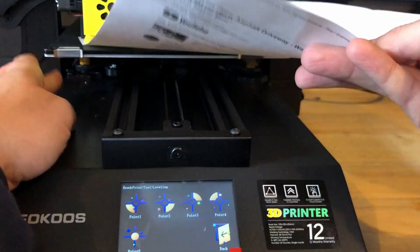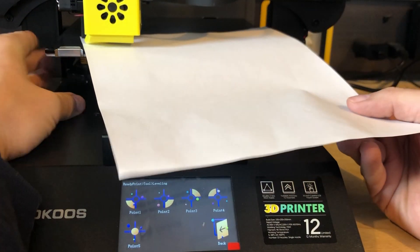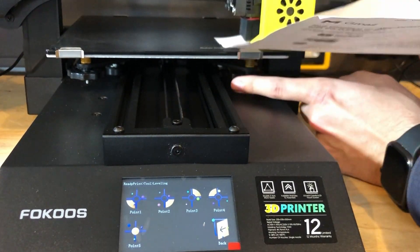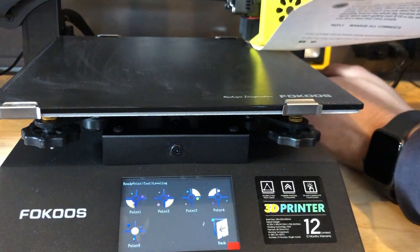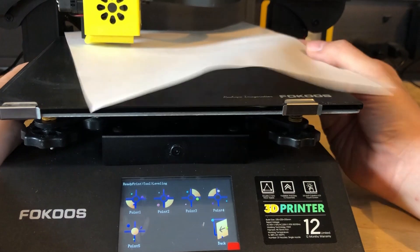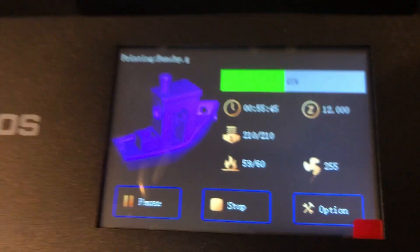You have the option to upgrade this machine to a BLTouch, but for now you have to use the manual bed leveling. The screen will walk you through all the corners you'll need to adjust using a piece of paper — make sure you can just barely drag the paper underneath the nozzle. You may have to do it more than once. Now let's kick off some test prints and see how well this printer can print.